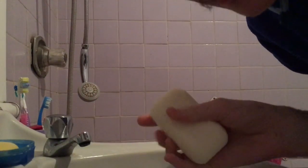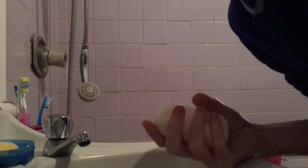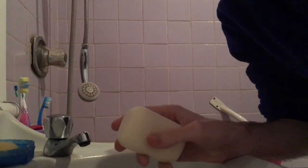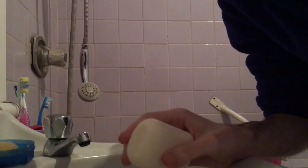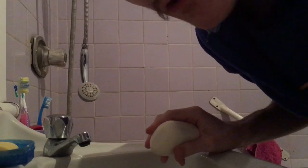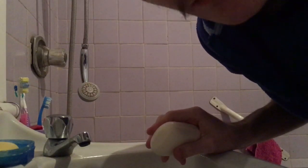The best soap to use to wash feet is a bar of soap. Some people say that the bar of soap is slippery — yeah, sometimes it can be slippery and sometimes it can't.